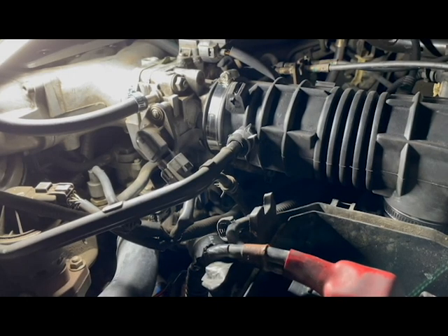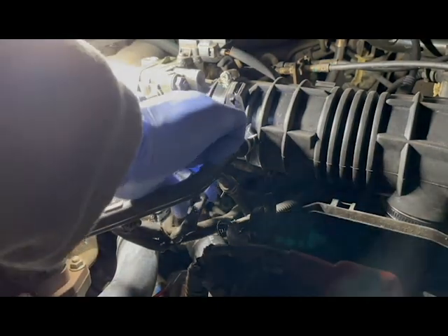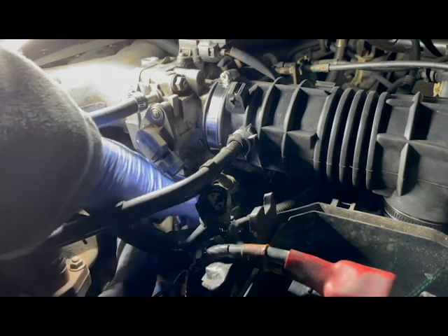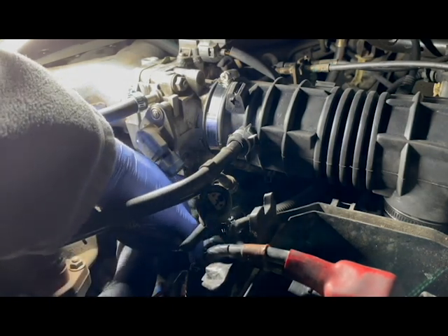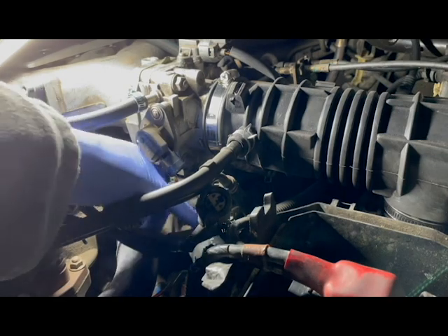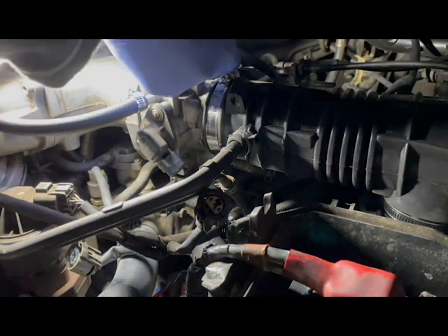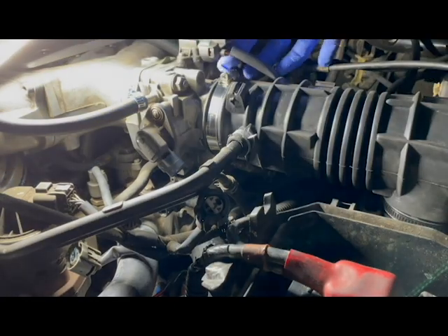In this video I'm going to replace the idle air control valve on this 2000 Acura TL. The idle air control valve on this model is located underneath the throttle body. Removing the other connections from the other sensors can help in the removal process of the idle air control valve.